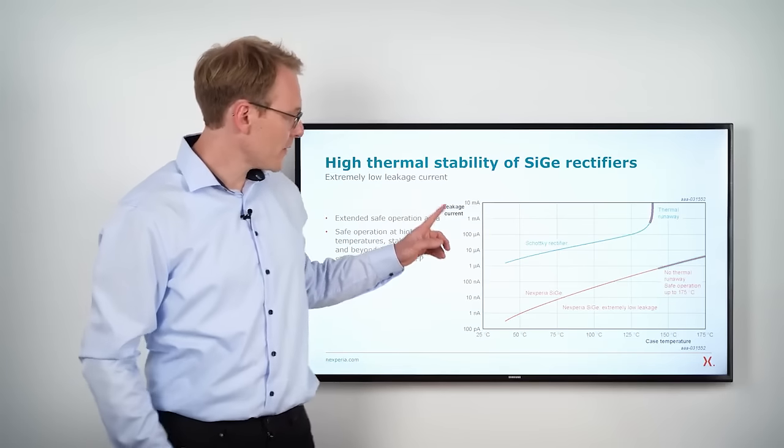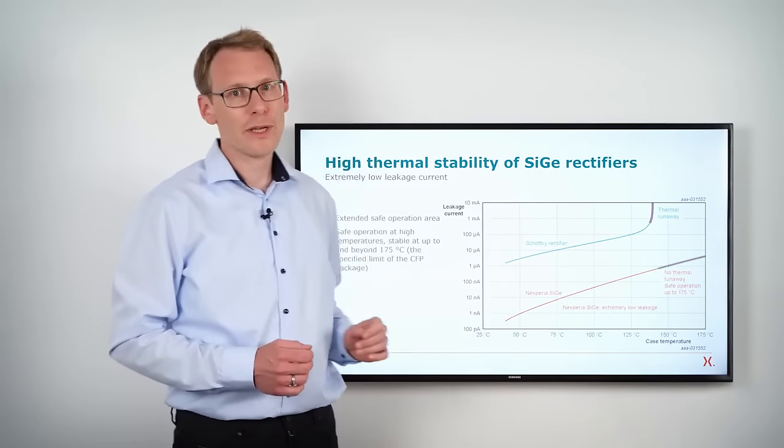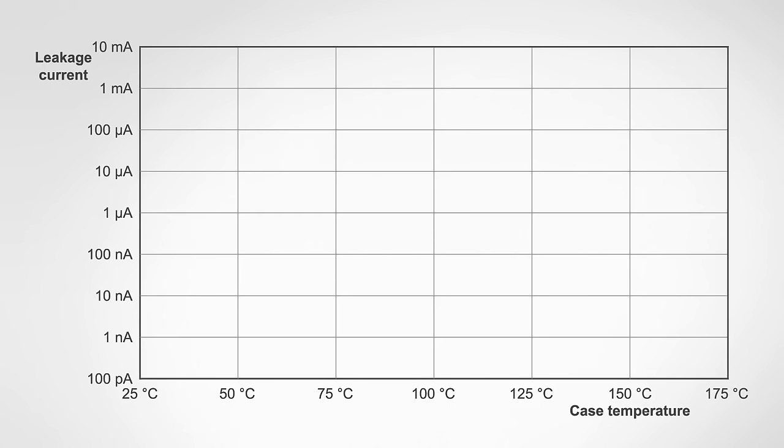In this graph you see the leakage current versus the case temperature of the rectifier. The leakage current is responsible for the reverse power losses, which need to be dissipated out of the package and into the PCB. For Schottky rectifiers having a high leakage current, at a certain point the power dissipation capability of the package and PCB is exceeded by the power losses generated within the device. At this point, the Schottky rectifier goes into thermal runaway and is destroyed.